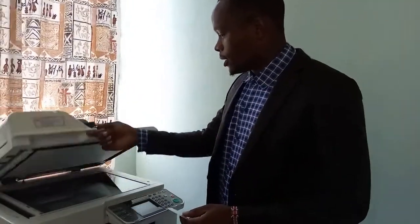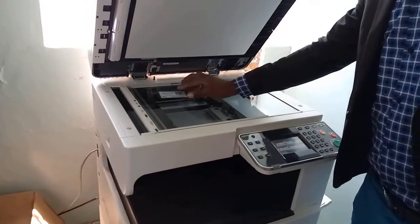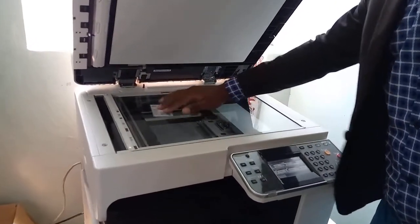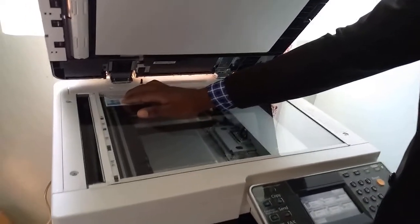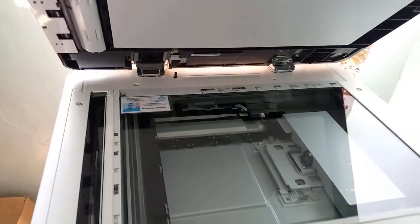The first thing you have to do is lift your scanner. Then at the edge, at the corner of your scanner, put your ID there. And close it.